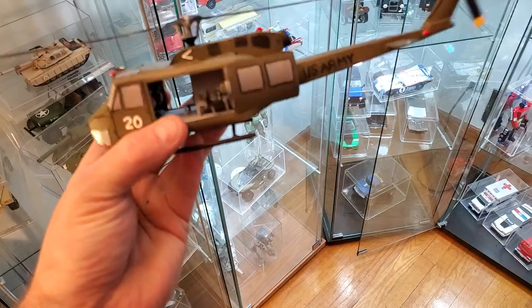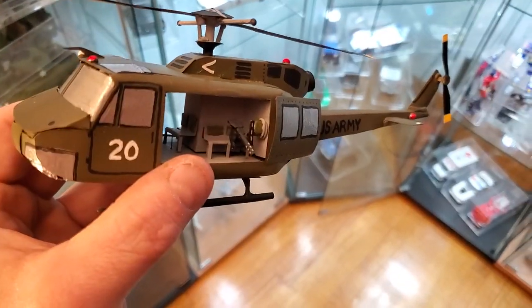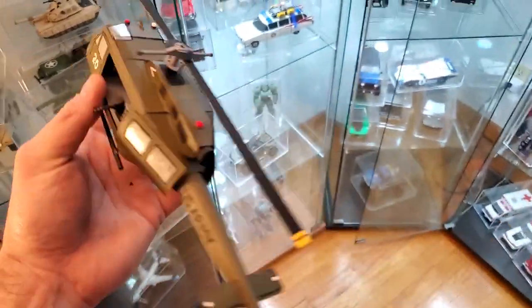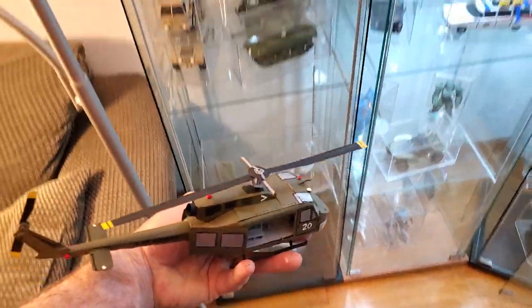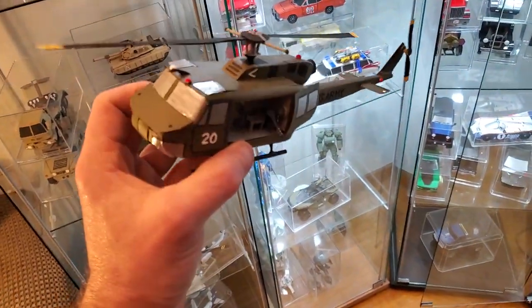You can see pop cans exposed on the bottom, but this does have like a little machine gun spot, little seats on the inside. I'm kind of happy with this one, so this will go in the cabinet with my other helicopter. This one I'm really happy about.